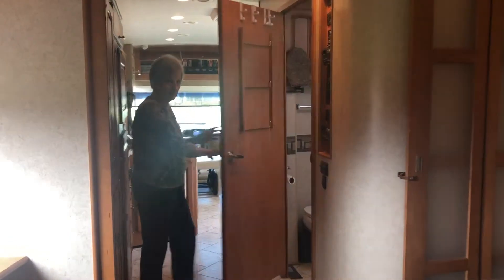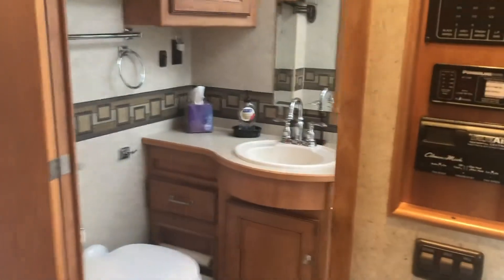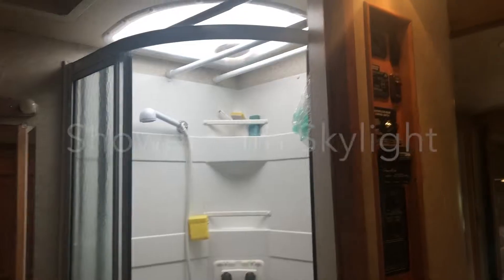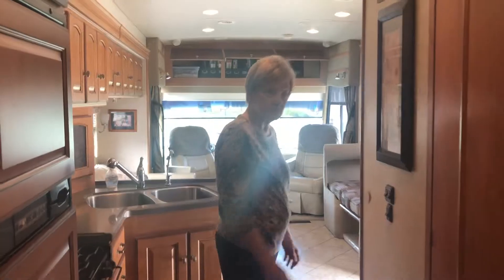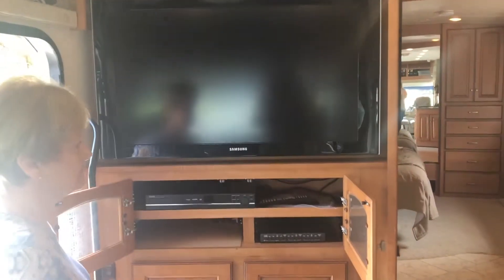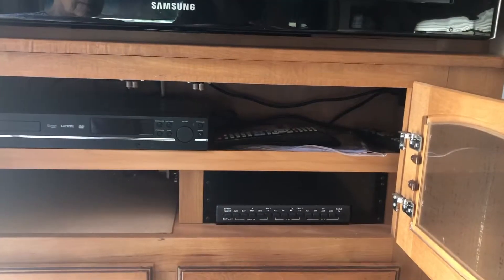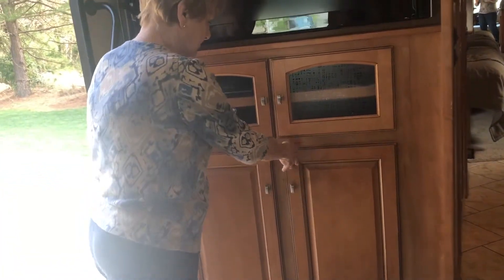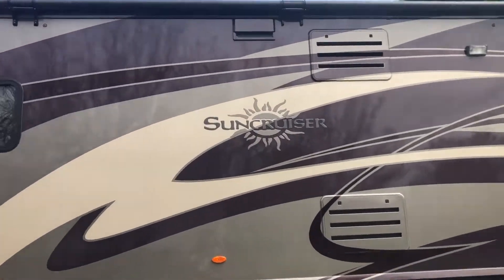Back down the hall to the bathroom — there's a full bathroom with lots of cabinets and a shower with a skylight, very roomy inside. There's another television in the main area, a bit larger, also with a DVD player and the entertainment console controls, with more shelving beneath. And that is our Sun Cruiser.